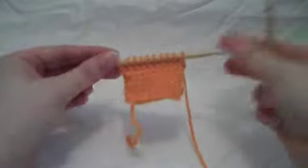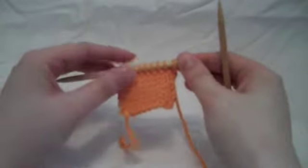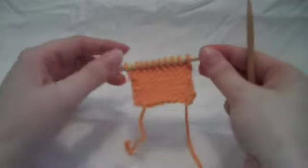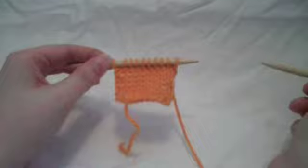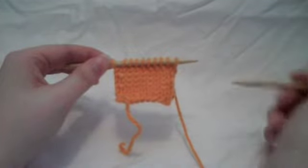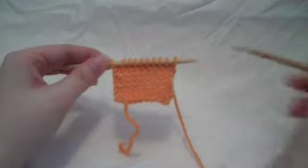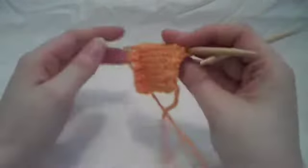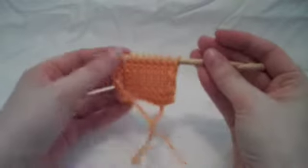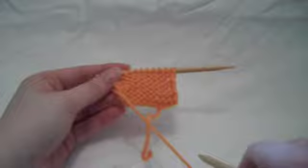Stockinette stitch is one of the most basic stitches in knitting. It's used incredibly often, and it results in a fabric that looks like this. It has a right and a wrong side. This is the knit side, or the right side, and it should look like columns of little interlocking Vs. And then the wrong side, or the purl side, is going to be rows and rows of purl bumps.